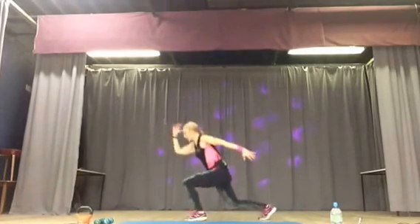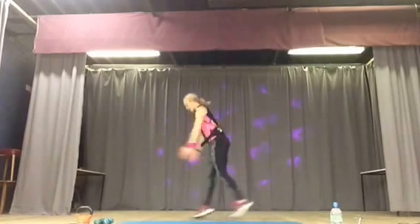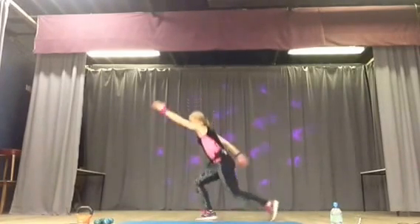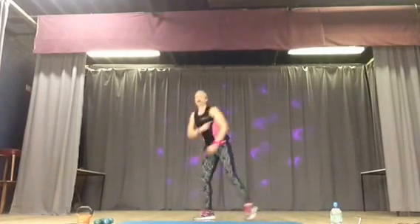If you want to make it more intense, you add a little jump. One, two, one, two. Really long arms.